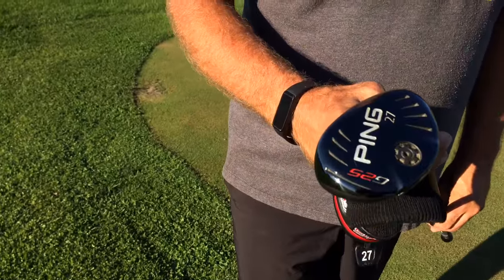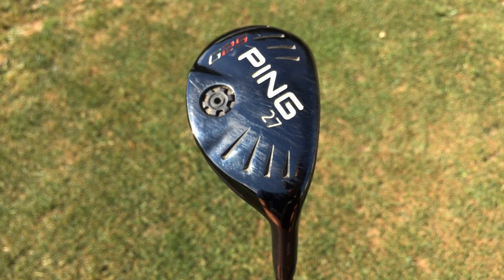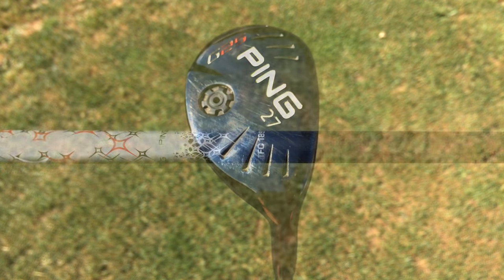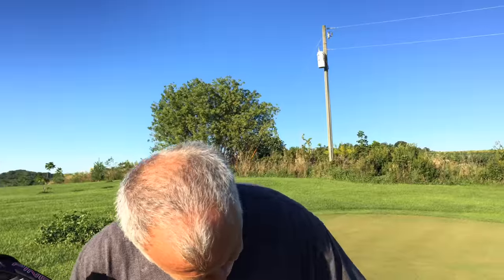This baby right here. And what is it? A 27 degree, which is a five hybrid. It's a G25. You're a couple of models off, but close enough. We'll give that to you. 27 degree, which is equivalent to about a five. That's a good gapping. Which is perfect.